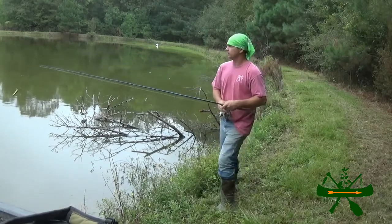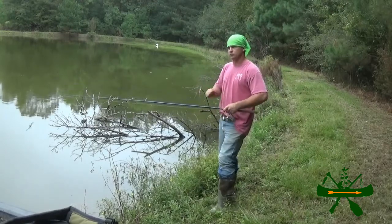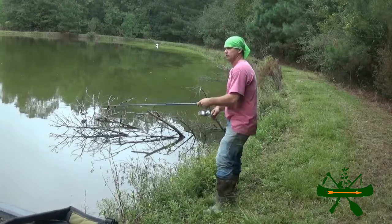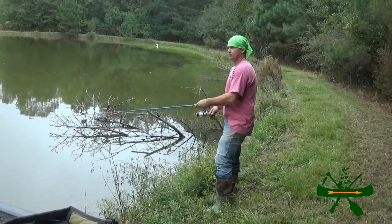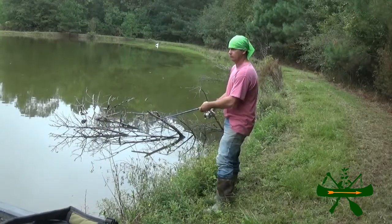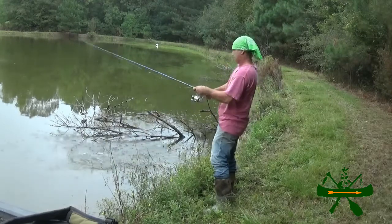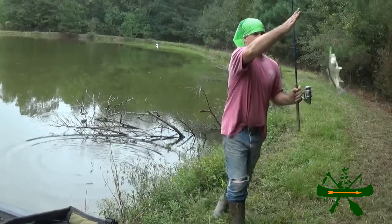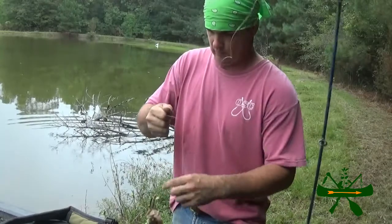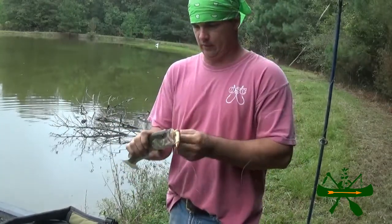Now you'll notice when I'm bass fishing I may reel it one time, I may reel it fast, and then I may do some stopping. I call it stop-and-go, but I don't do the same thing over and over. And then if I find something that seems to be working better — like right there if they hit it — see, they hit it on that stop. If that seems to be what's working, that's what I'll continue to do. And that ain't a very good fish, but he's coming out of the pond.